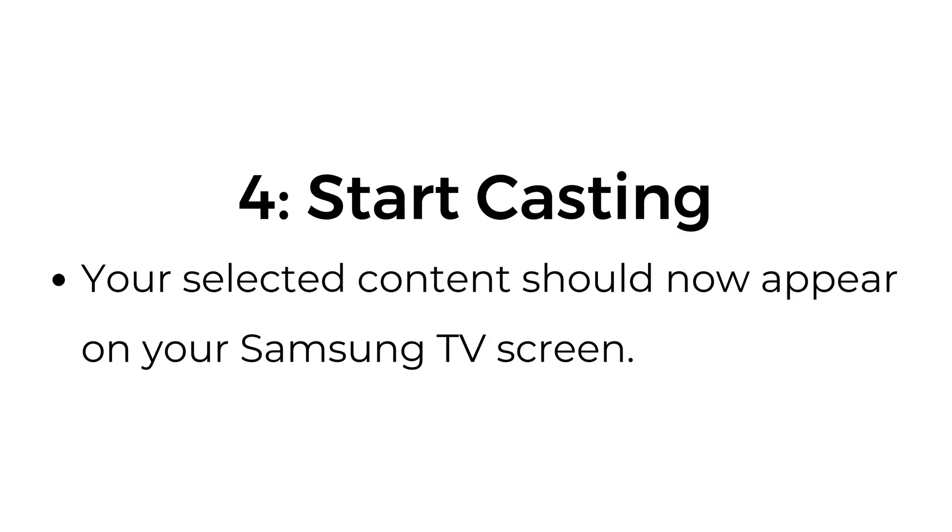Step number four: start casting. Your selected content should now appear on your Samsung TV screen.